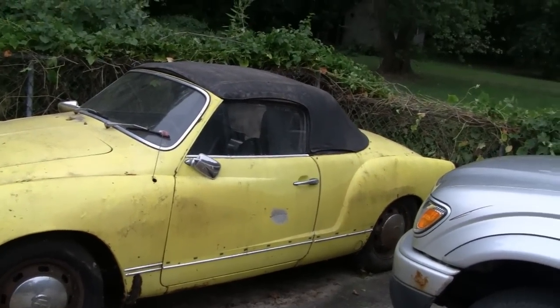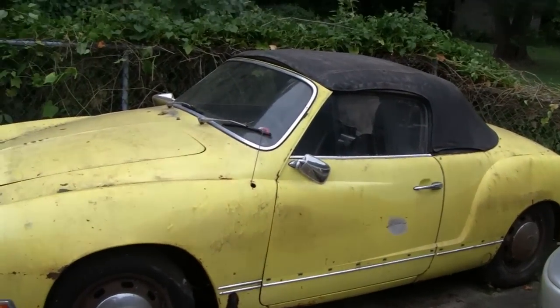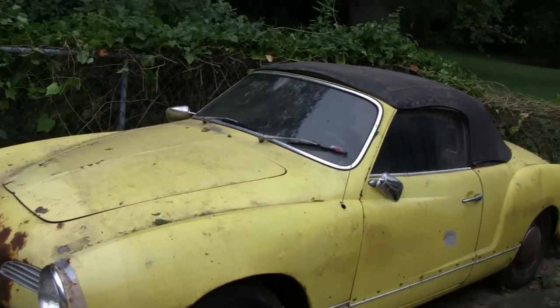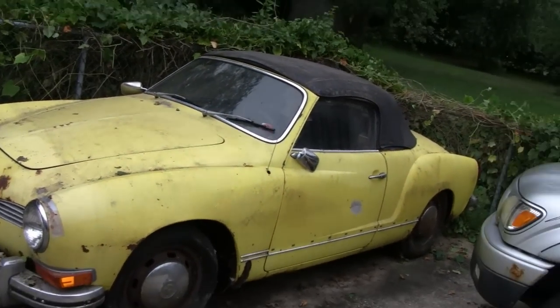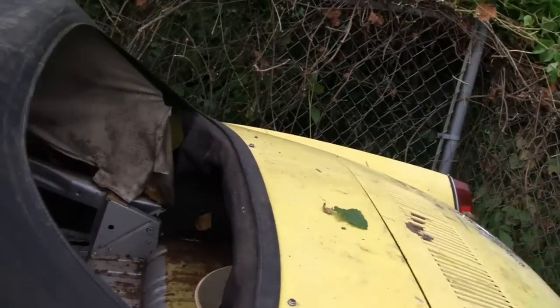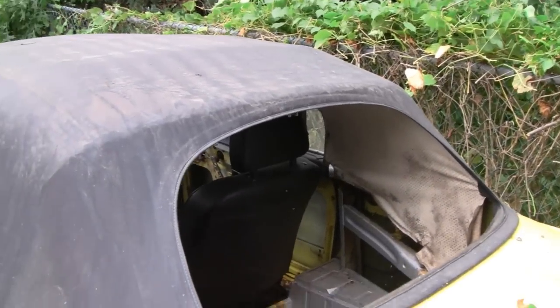This one is pretty rare. This is an automatic — most of them were four speeds. They call it a semi-automatic. It actually only has 63,000 original miles on it. It would have been an easy restoration before I parked it. It's even got the original top on it. It has an original glass window I took out so it wouldn't get broken. They're pretty rare.